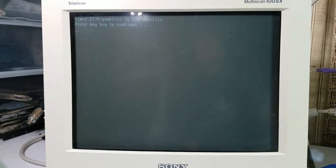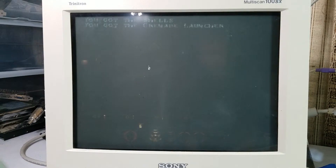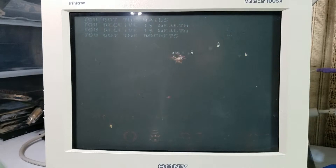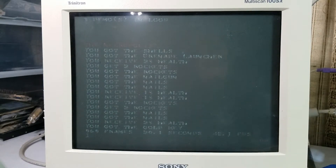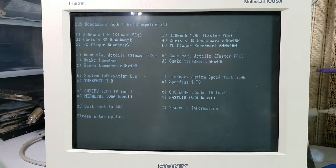For Doom, this one gives us a Realtix output and we can do some math to get the frames per second from that number. Then we're going to use Quake at 320x200 resolution — we got 48.1 FPS there. And lastly we're going to do the Quake demo at 360x480 resolution.